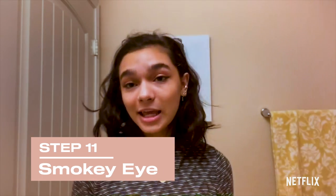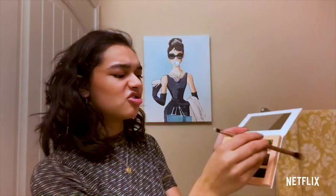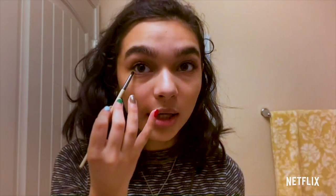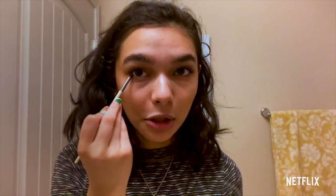I'm going to be taking that same palette with this fluffy brush and I'm going to be using this pinkish color and just very gently put that on my lids and blending it down. Something I like to do is grab a dark brown and just put it right underneath my lower lashes to make my eyes kind of appear bigger.